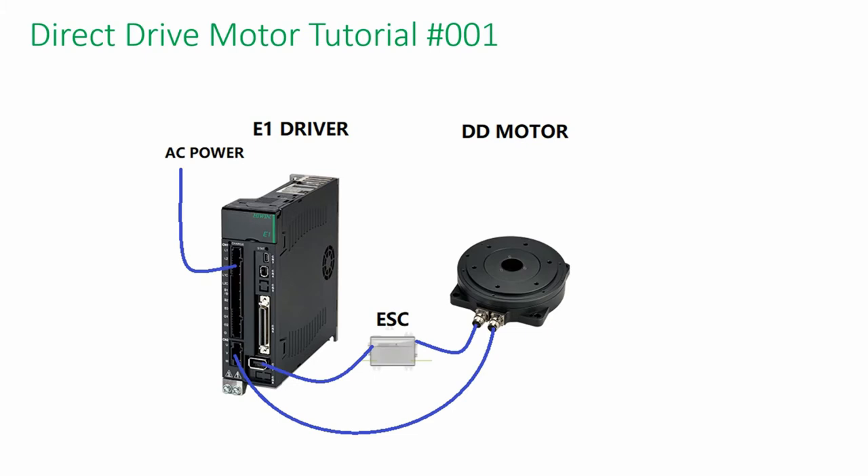This is the wiring diagram between the motor and the driver. The smart cube on ESC is to convert the analog encoder feedback to the digital encoder signals. Currently, the event driver only accepts digital encoder feedback.